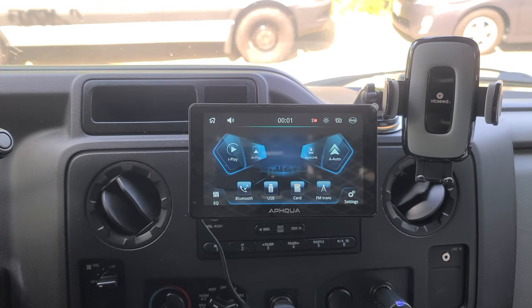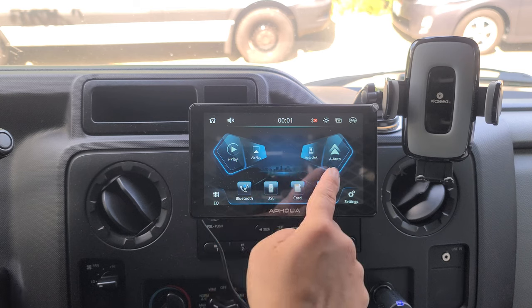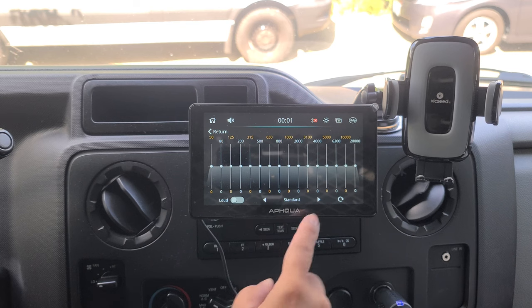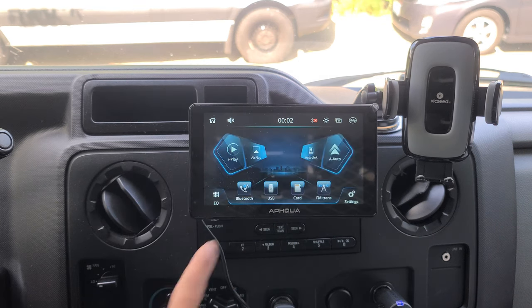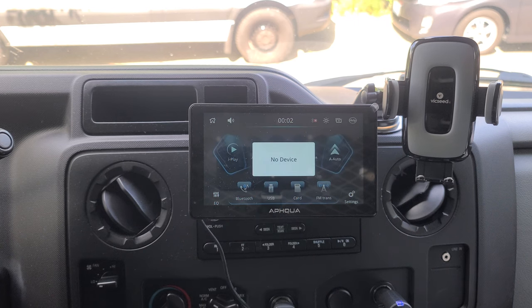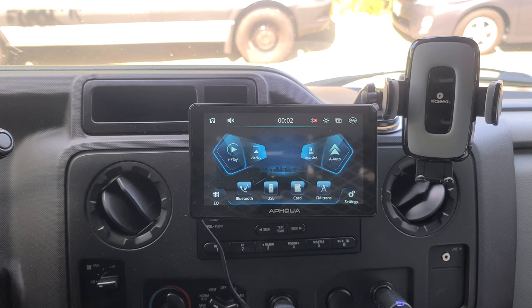This is your home screen. You have your volume control up here, home button, and you can adjust your brightness from up here. You can launch iPlay or Android Auto. You have your EQ which you can adjust, with some different presets. You have your Bluetooth, and if you want to connect your USB to the back — I don't have a device connected right now — you can also play videos or music from your card slot. You can use FM transmission to connect to your car stereo.